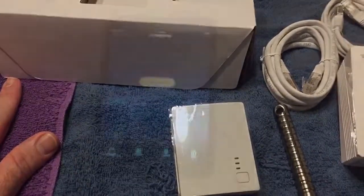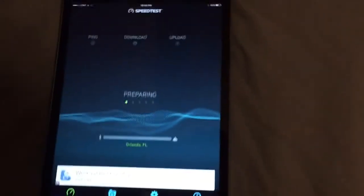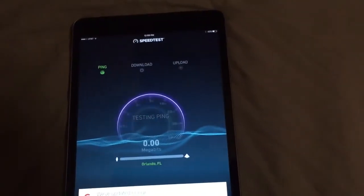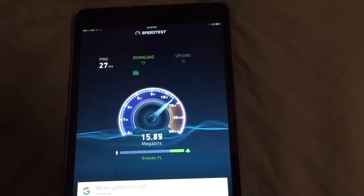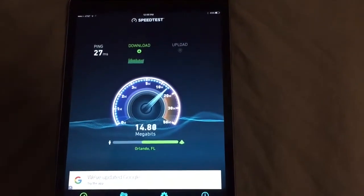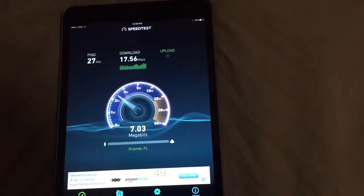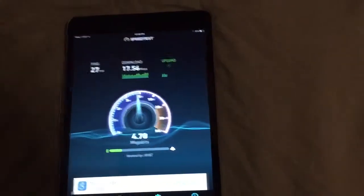I'll go do the speed test in the bedroom. The speed's pretty good — it's AT&T, supposed to be about 18 megabits per second download and about 3 or 4 upload. We're hitting about 15 in here, which isn't bad. It's better near the room, but here's where the problem comes in — it's jumping around, but pretty good.